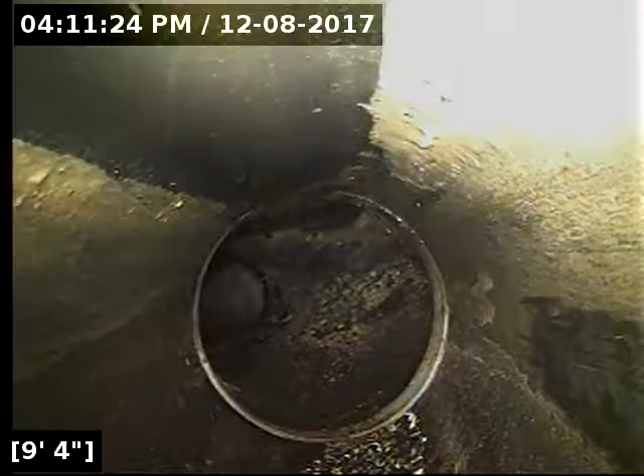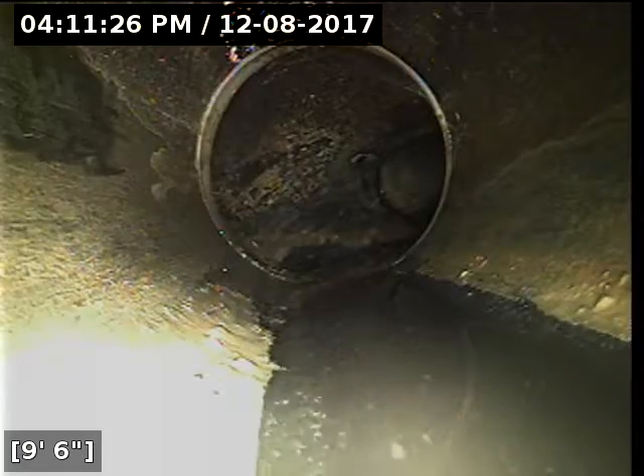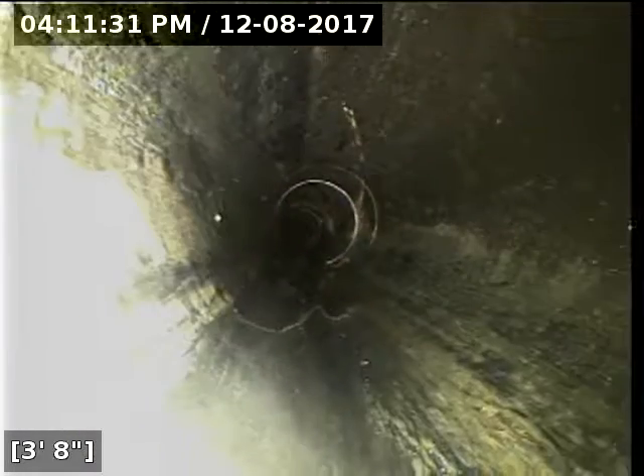I do recommend a repair from 62 feet to 70 feet to correct the belly. There are three inches of standing water in that belly — it's one of those that needs to be corrected, or it's going to cause a blockage and a backup at some point. I also recommend re-scoping to make sure that it was repaired properly.